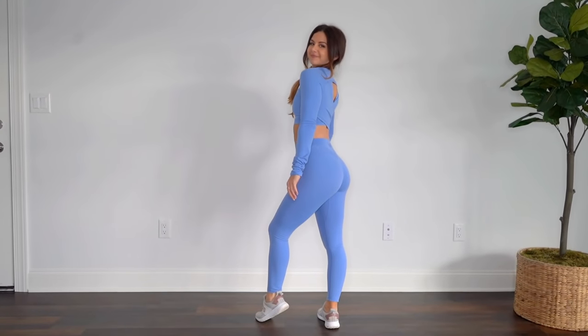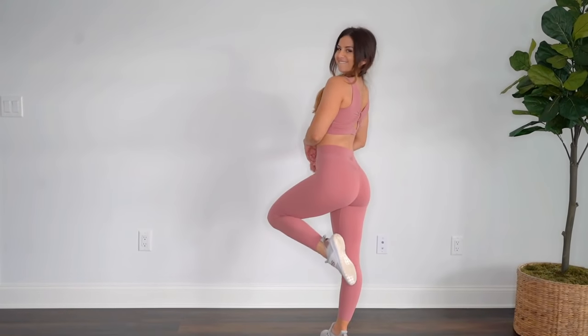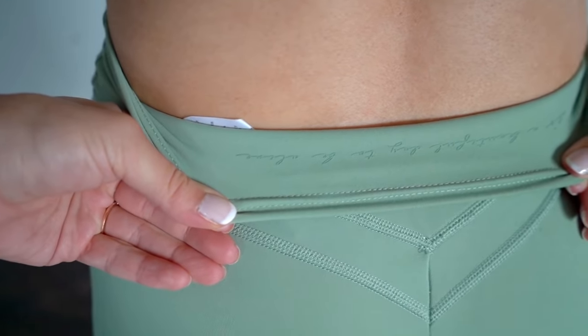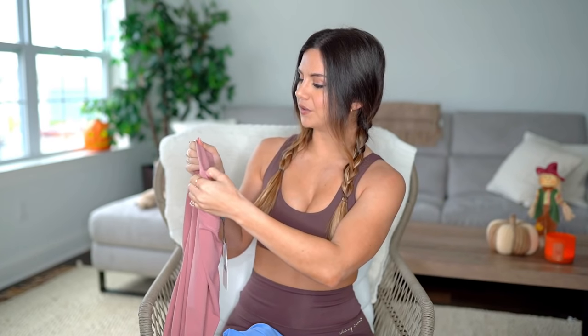On every piece in this collection, Whitney's slogan 'It's a beautiful day to be alive' is somewhere hidden. On the Whitney High-Rise, it's on the inside of the back of the band. You also have a very minimal shark face logo in the same color as the legging on the opposite ankle — barely noticeable unless you look up close. It has a little grippy material too. The details in this collection are everywhere, and they're a little bit secretive — you've got to look closely to find the surprises.